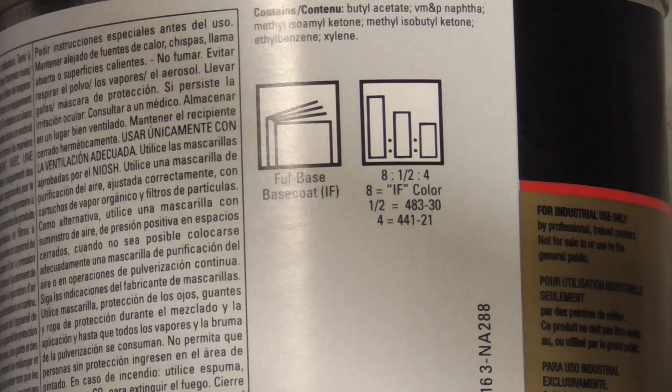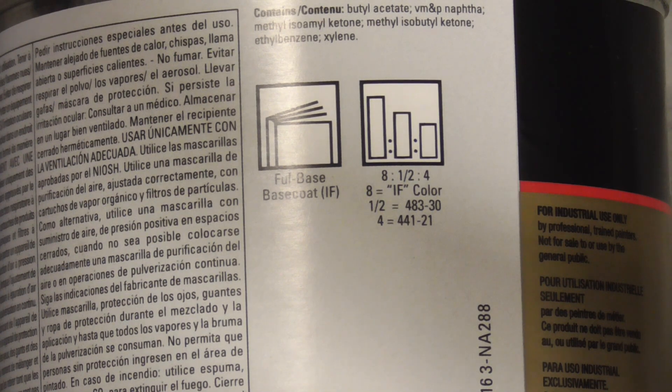On the side of the can it has a mix ratio of 8 to 1.5 to 4 — that means 8 parts paint to 1.5 parts hardener to 4 parts reducer. So let's take a close look at how to do that.